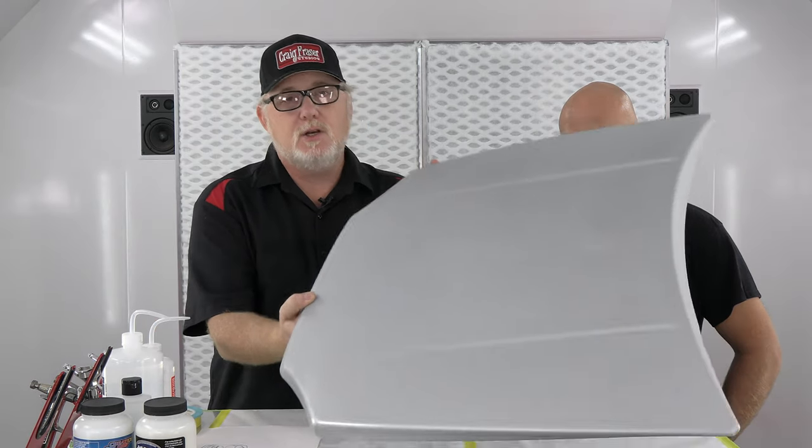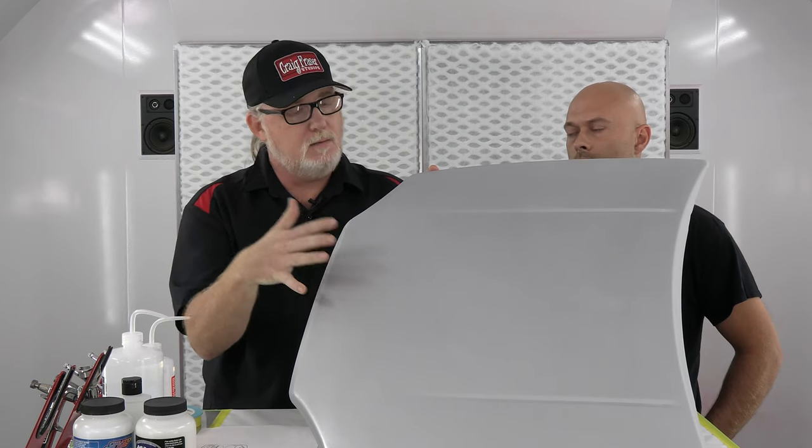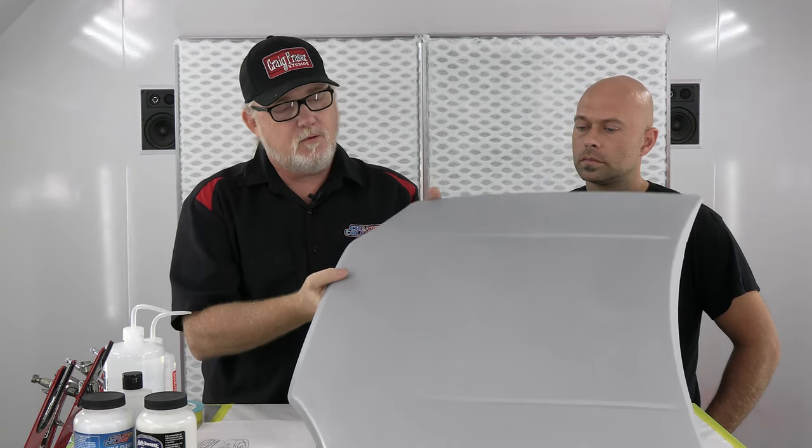So we put a nice coat of clear on here and had Chris mimic the exact same thing on this hood. We've got the sealer on the hood — you can't really see the sparkle because it's already been sanded — and then on top of that we got the clear. I had him sand it for me yesterday.